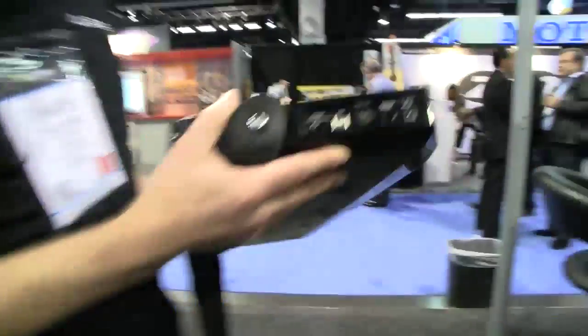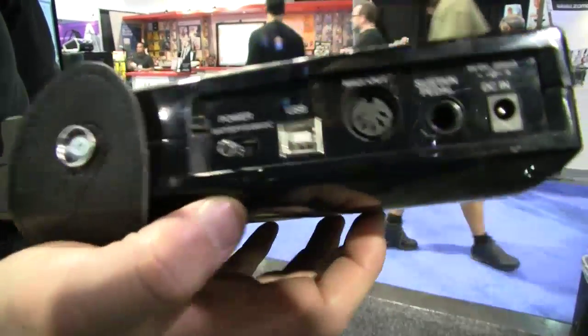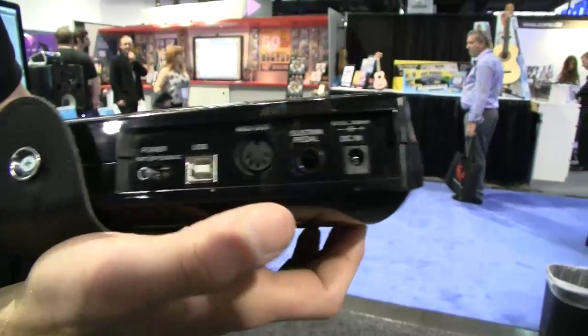On the back panel, we have the switch for battery or USB use, the direct USB cable input, 5-pin MIDI out, sustain pedal, and a power supply — so you don't have to drain your batteries when tracking in the studio. These batteries last quite a while, four or five hours at the very least on stage.